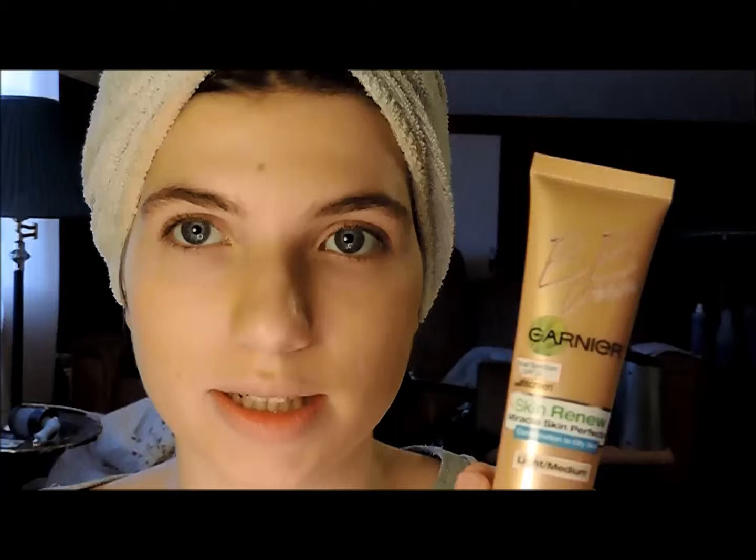Okay, so my camera is about to die, so I have to go kind of quickly. If you're wondering, I'm wearing the new Garnier BB Cream on my skin — it's for oily combination skin. I'm doing a review on it at the moment, so we'll see how that works.